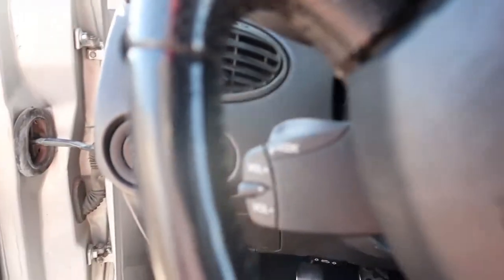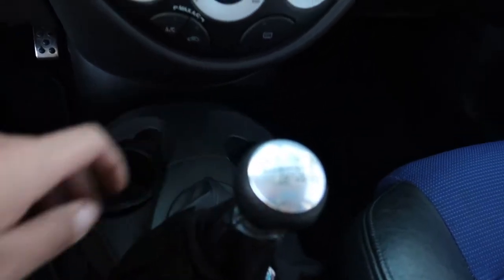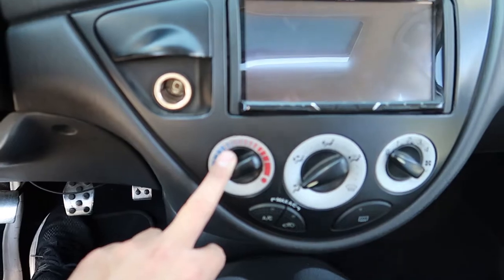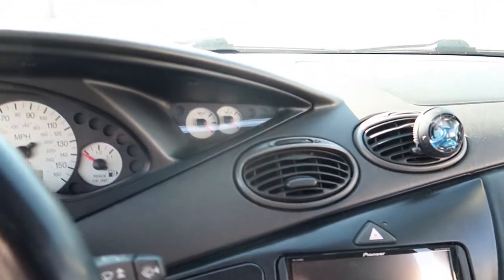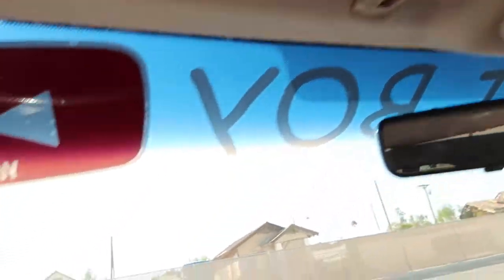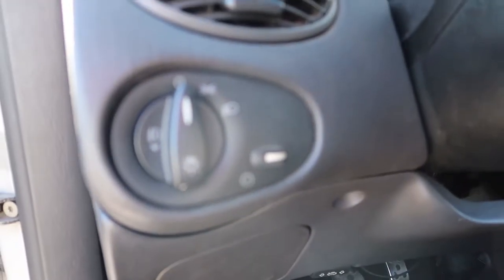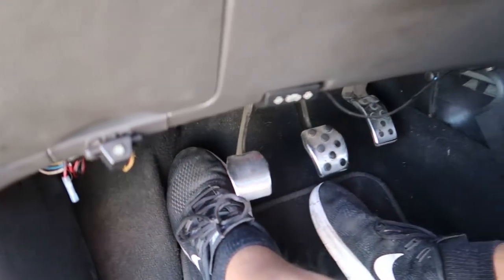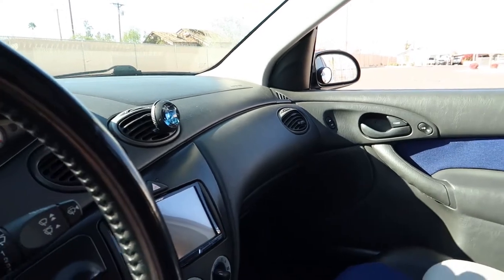These controls right here: next track, volume up and down. It helps a lot especially when you're driving stick. Then you got your HVAC controls — this was already installed when I got it. You got your cluster gauges, sunroof controls, visor, trunk hatch button, headlight controls, and your clutch, gas, and brake. Pretty nice when you think about it — came out in 2004.